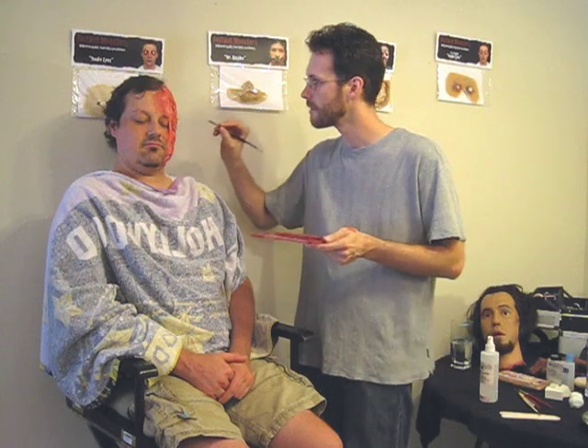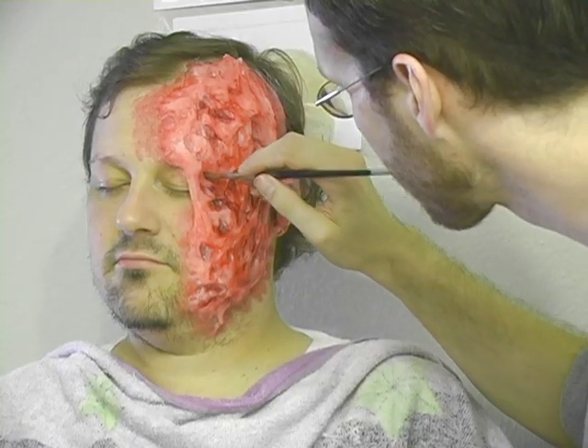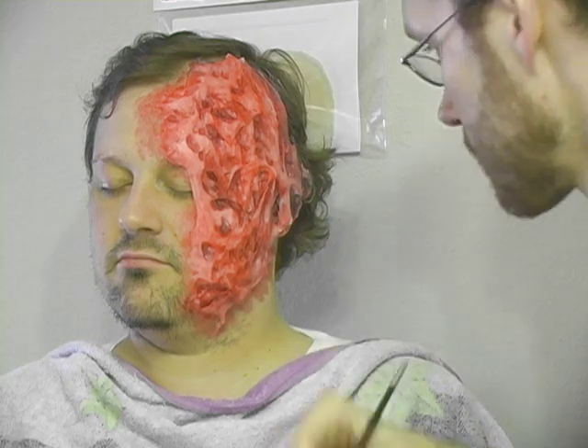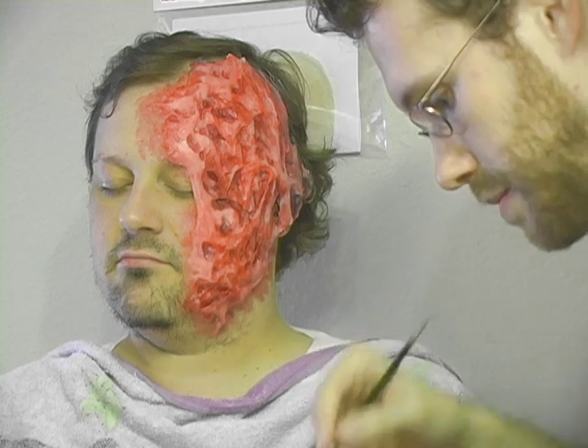Once my bright reds are in place, I'm going to go back in with my shadow color and punch them up a little more. Don't make them all the same color and intensity — the darker these areas are, the deeper they'll look, and the lighter they are, the more shallow.